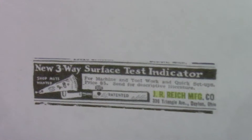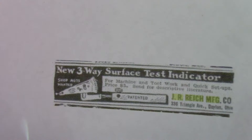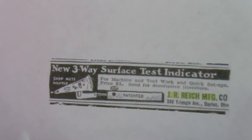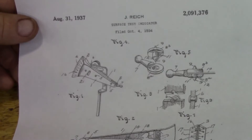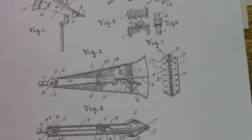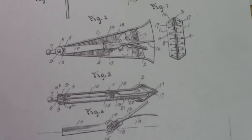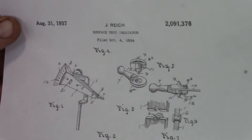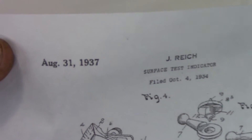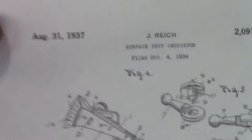Here's another one — this is a Popular Mechanics ad. I really like this one. It says: "For machine and tool work and quick setups, price five dollars. Send for descriptive literature." That's pretty neat. The other thing I found was the patent drawing. This is the first page of the patent drawing — kind of neat. Shows all the parts.